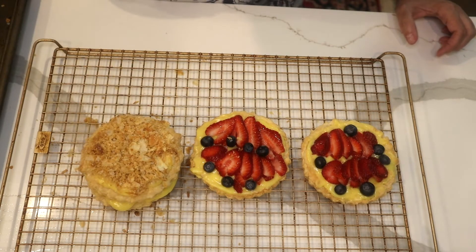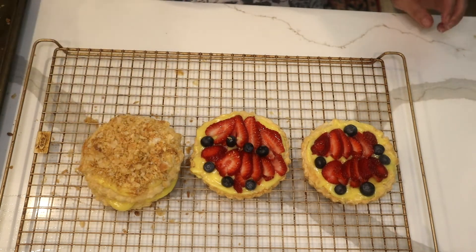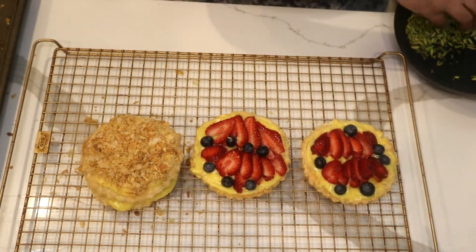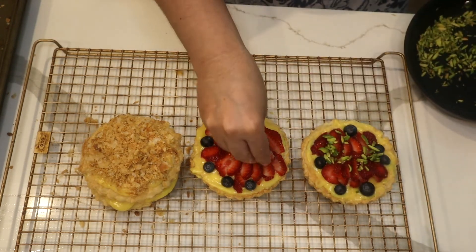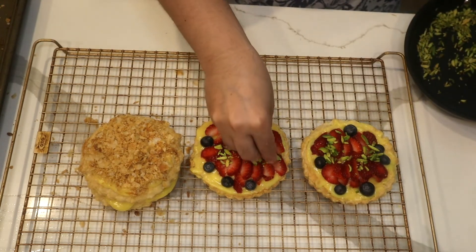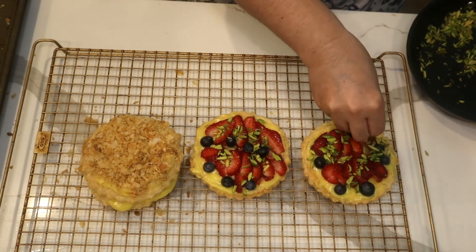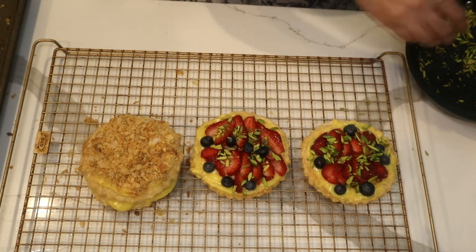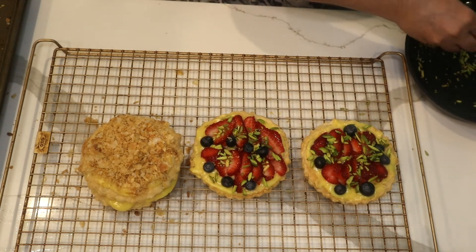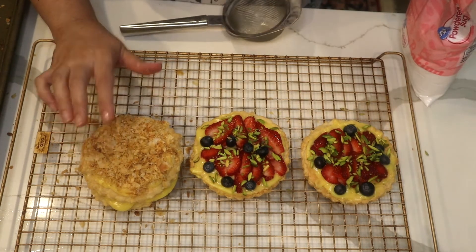It looks like a gigantic napoleon — that's how I like it. I toasted some sliced pistachio and I'm going to put them over this fruity one, just as a garnish to make it look very delicious. If you have an allergy to nuts, please don't use it.